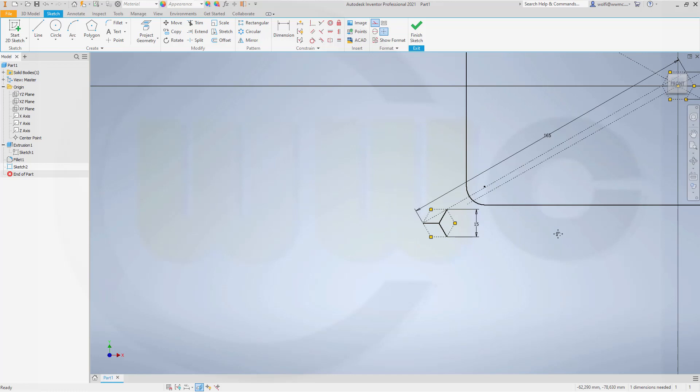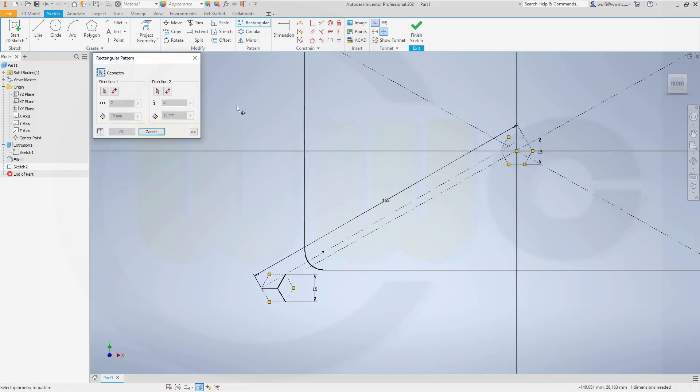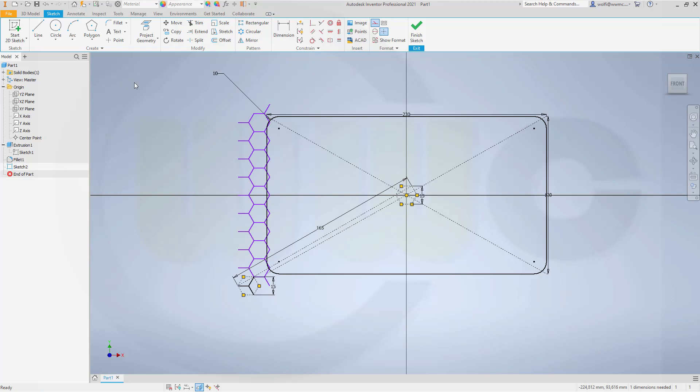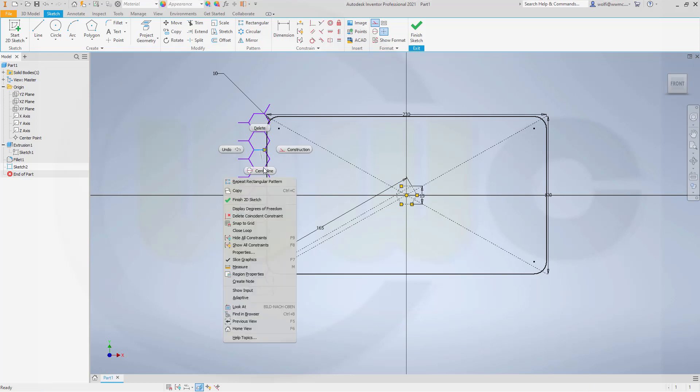Now I want to pattern those three lines, so go for a rectangular pattern. Geometry would be this line, that line, and this one. First direction - go for the direction like this. Make it 15 millimeters. Make it non-associative. Go for the second direction - that would be this direction. Go for 2. Second direction would be, of course, this line. Turn it around, make it 2, make it 50 millimeters.